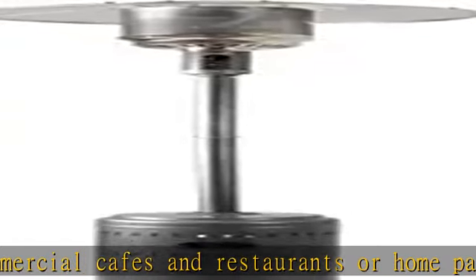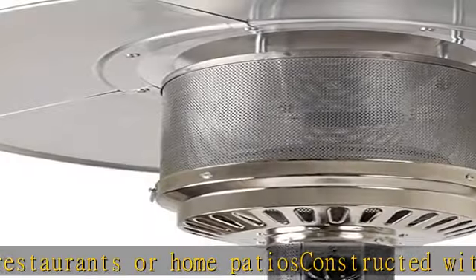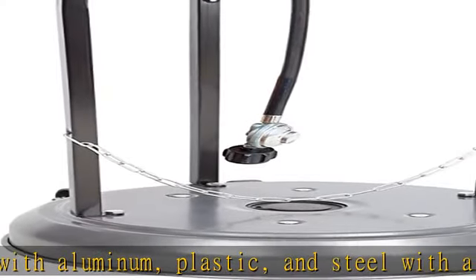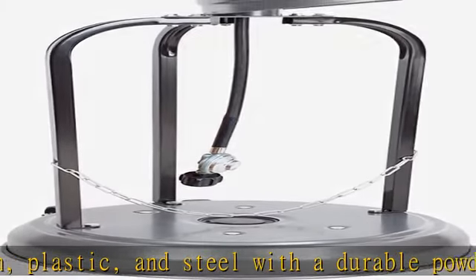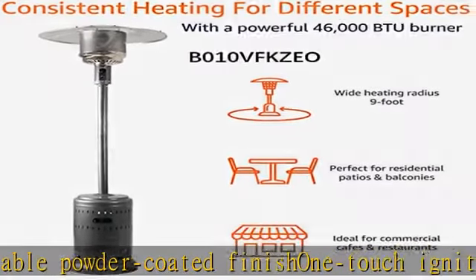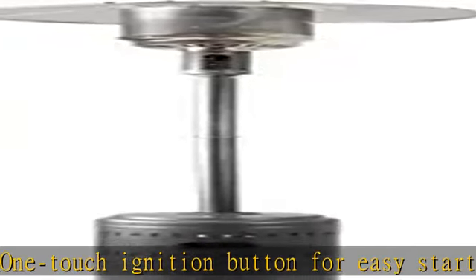Chain included to secure tank. Features adjustable temperature knob, tilt safety auto shut-off valve, water box for weighting the base, and wheel kit. Secure the patio heater when not in use to avoid any potential damage to unit. Dimensions: 32.12 x 32.12 x 91.3 inches (L x W x H).